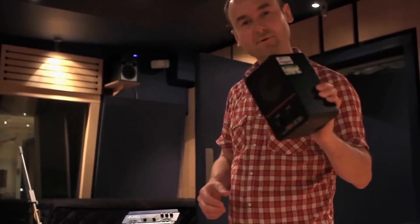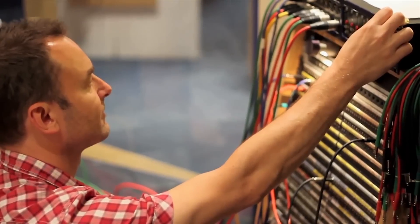We're going to send a tone down to line up all the mics. I'm Guy, I'm a freelance engineer and producer. I used to work at Abbey Road — I was there for 10 years.